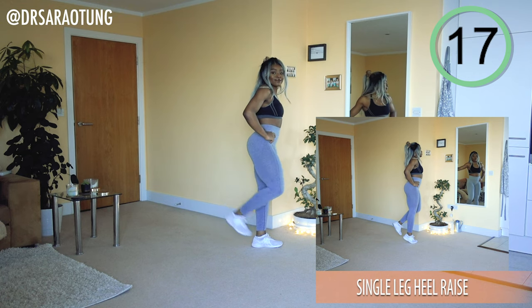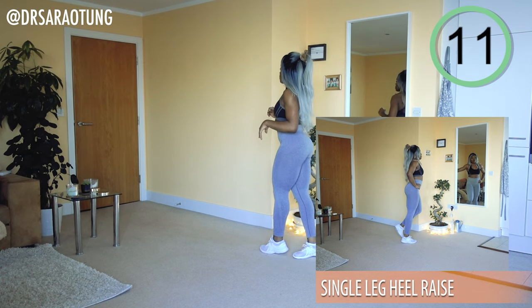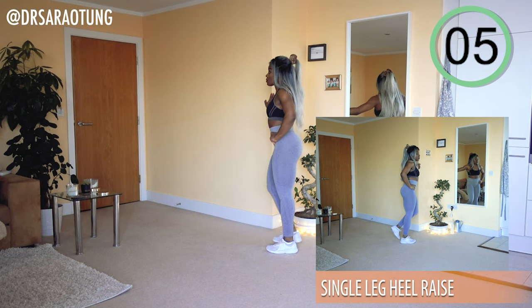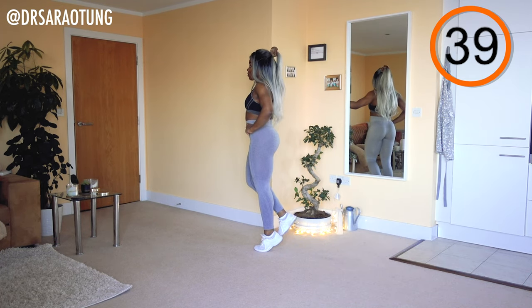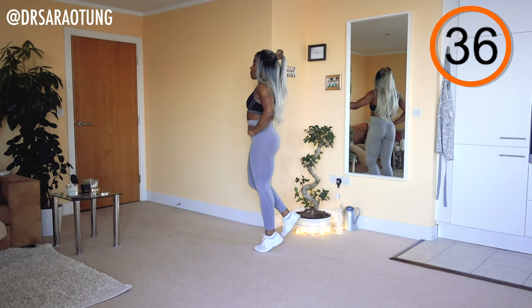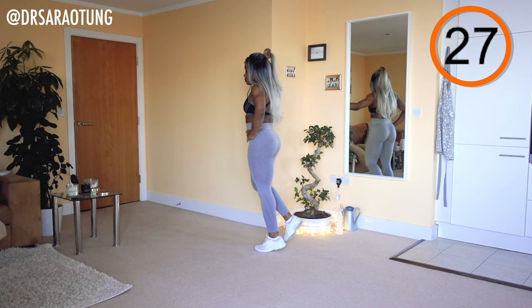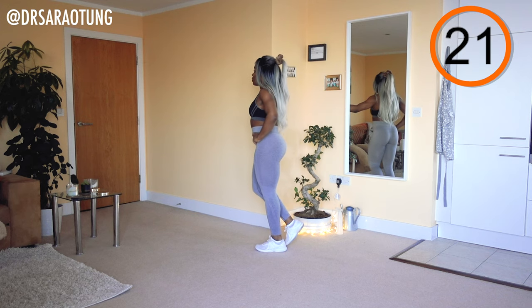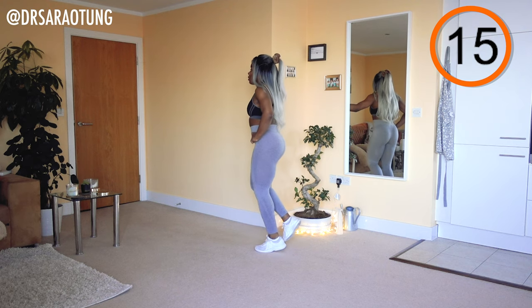Then we're going to do the same thing on the other leg. Feel free to stretch out the calf in between. Make sure that you have good, supportive footwear while doing this movement, especially if you have flat feet or any arch problems — you want to make sure you're well supported.